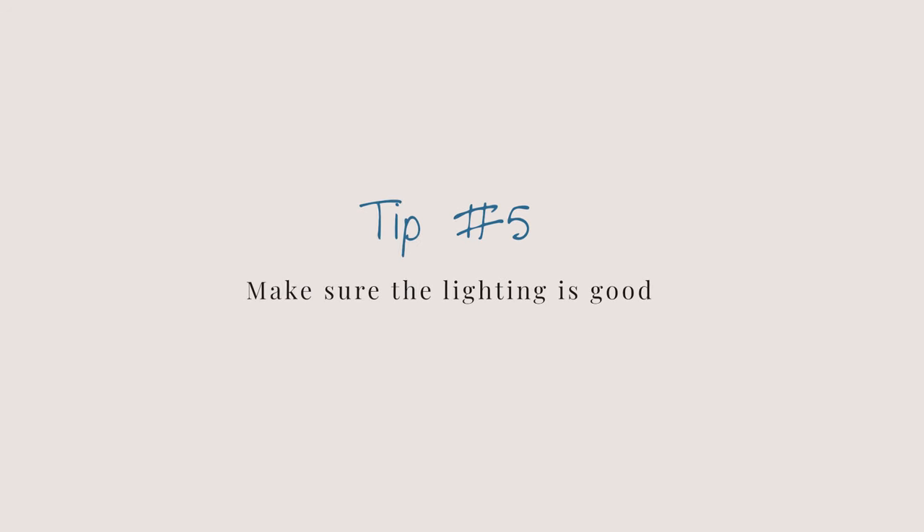Tip number five is to make sure the lighting is good. This seems obvious, but the other day I was walking on the treadmill — I often crochet while walking — and our treadmill is in the basement with no windows and poor lighting. I was working on a project with Bellux, another novelty fuzzy yarn, in a deep purpley wine color, and I was having a really hard time seeing the stitches.